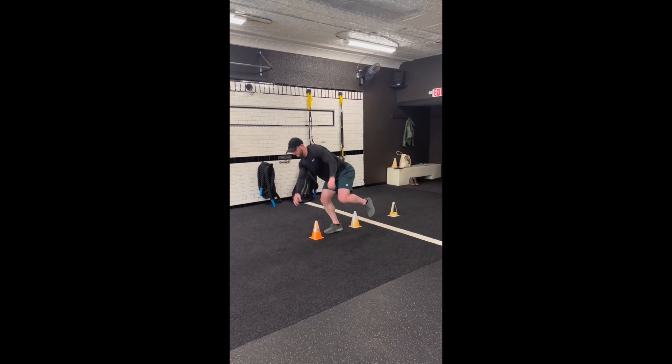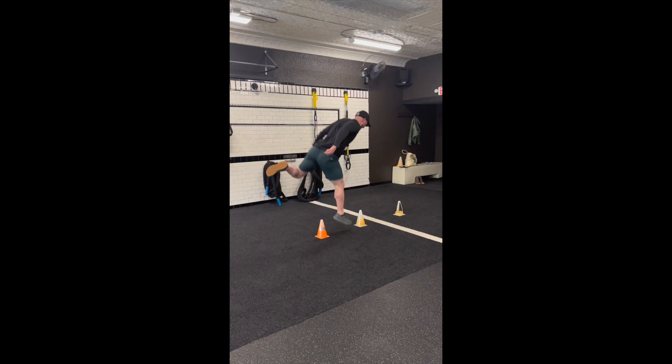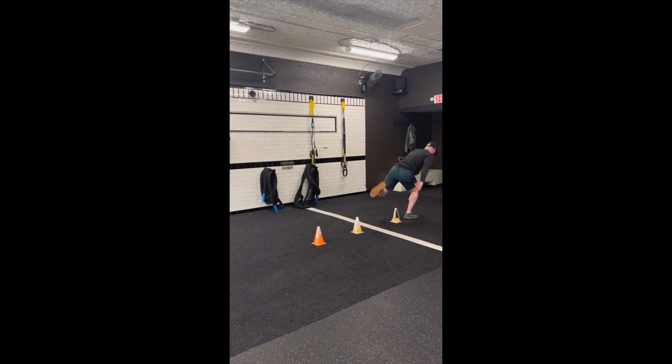land and touch the ground, we want you to rapidly bend your knee and jump over the next cone. If you are having trouble with this progression, progress back to the previous exercise.